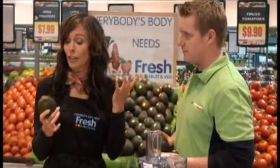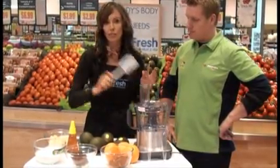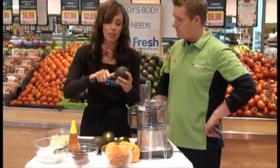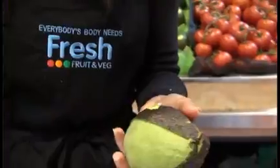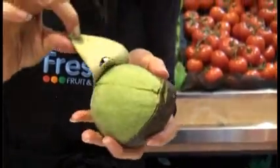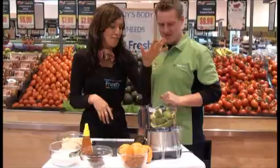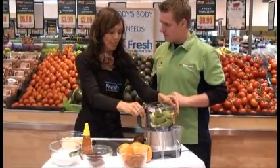So you guys know how to find the right avocado and we'll get stuck into making our super simple dessert right about now. You just need a food processor and arm yourself with a trusty spatula and you are good to go. We're just going to take the skin off — you can actually dissect it into quarters — and we're going to pop them straight into the food processor.